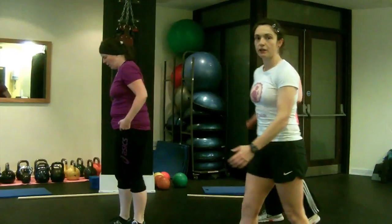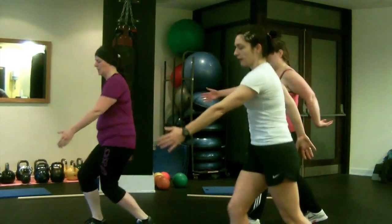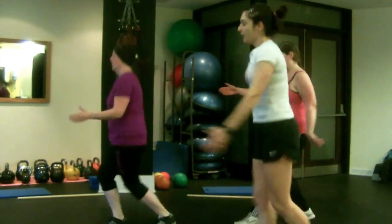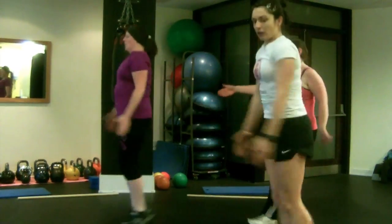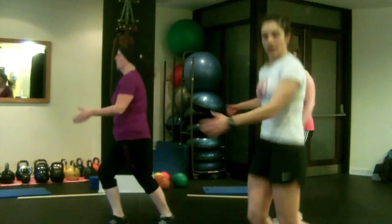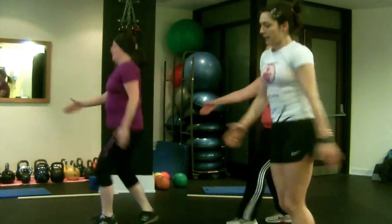Next we're going to do switch kicks. So you're going to put your right leg out, left arm out, and you're going to switch. Exhale as you switch. Once you get the coordination going, your heart rate will start to rise. Just warming up here.